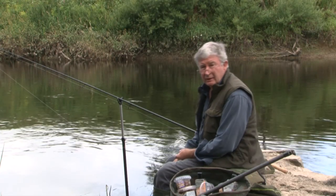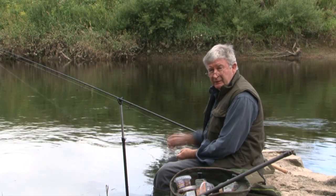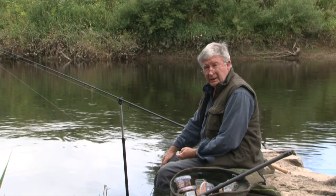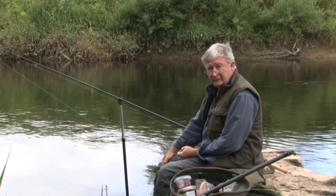Having baited up, we've had a look round the fishery, looked at some interesting swims, and we've been disciplined enough to leave this particular swim for about an hour. We're hoping that the barbel have got onto that initial mix of groundbait and pellet, and they're feeding away there vigorously.